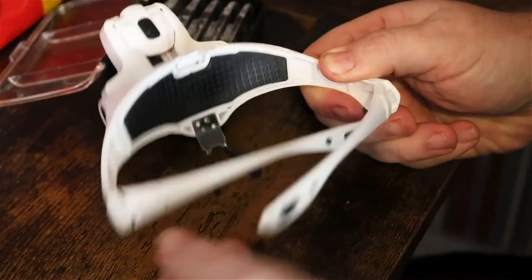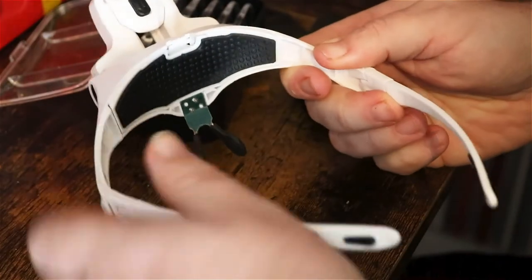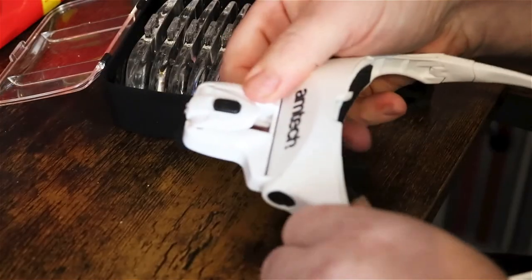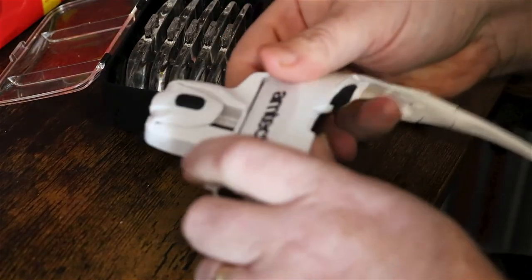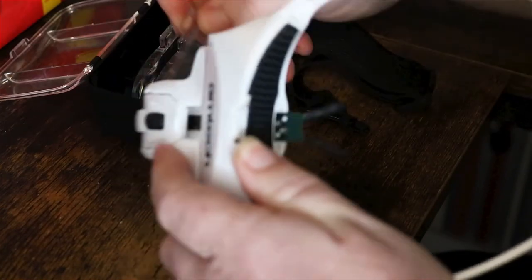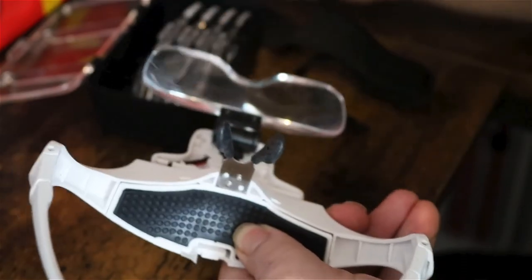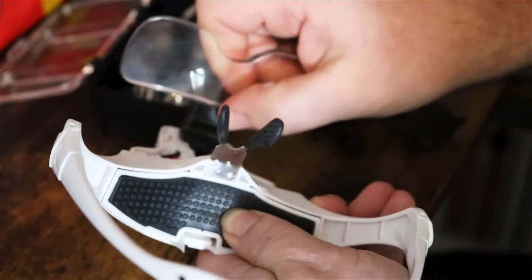To use, open up the glasses. The front can be moved to whatever position. Grab one of the lenses and quite easily push it into the front. It can then be moved to whatever position that you want to look through.